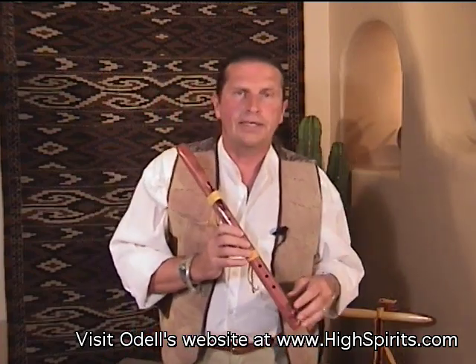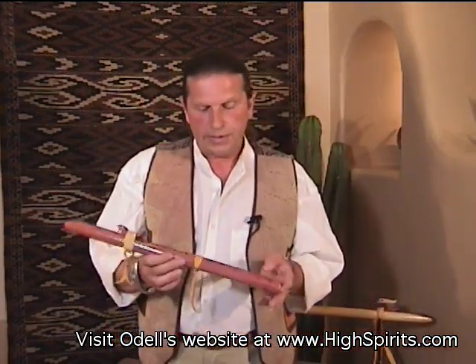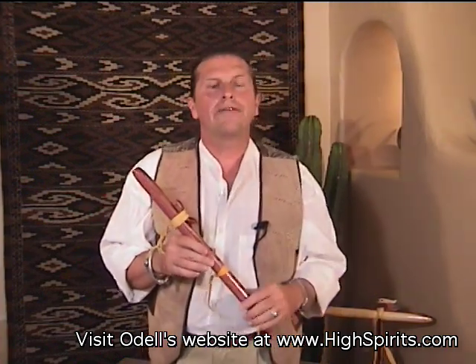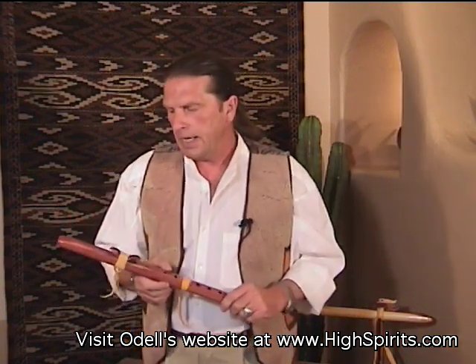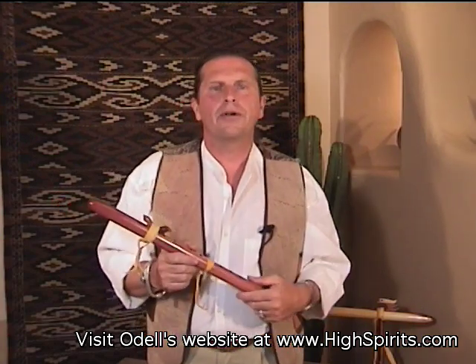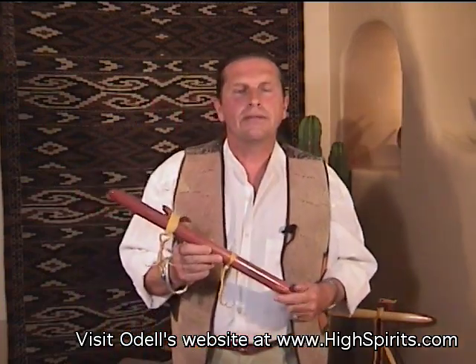What winds up happening — and I've had this experience in particular in the last year — is that someone will purchase this flute and they get really good, very fast, and really have fun with it. After a year of play they'll call and say, 'I really loved your Sparrowhawk, and I'd love to have a Golden Eagle F sharp.' So I make one for them.